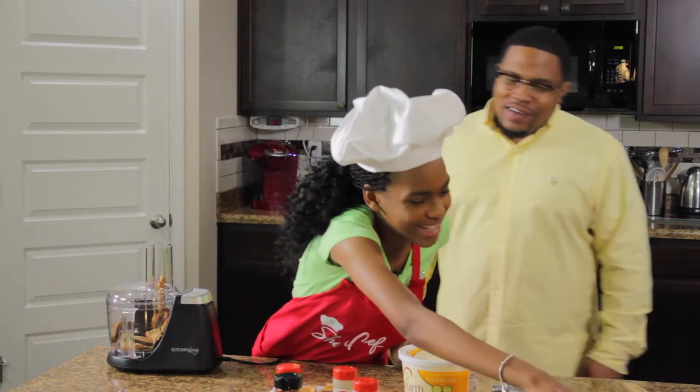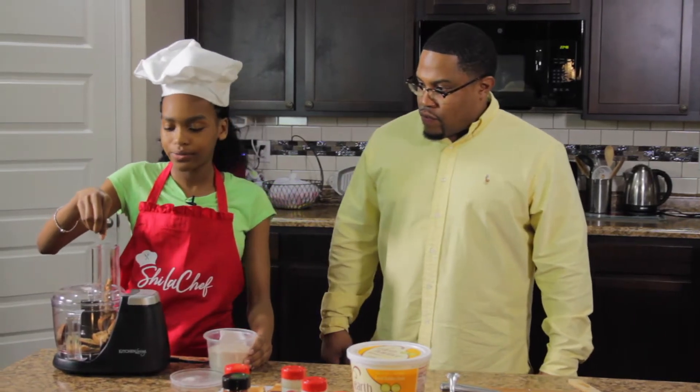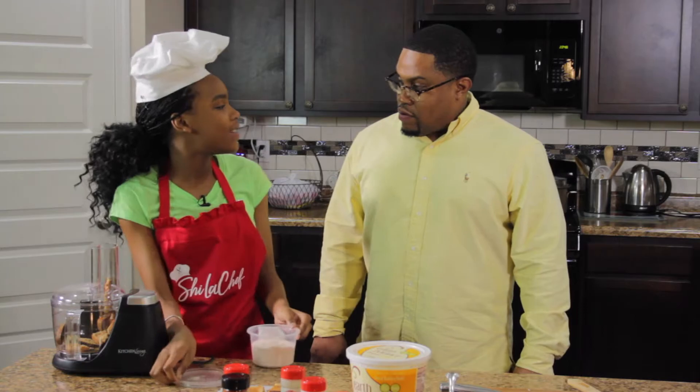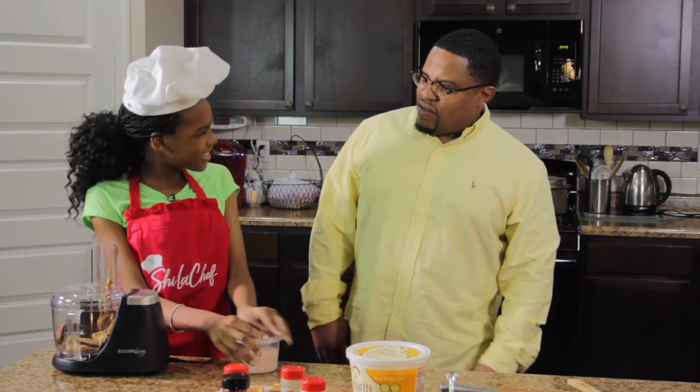Now we're going to add just a pinch of Himalayan sea salt. What does that do? It has a lot of minerals and it gives the breadcrumbs just a little flavor.